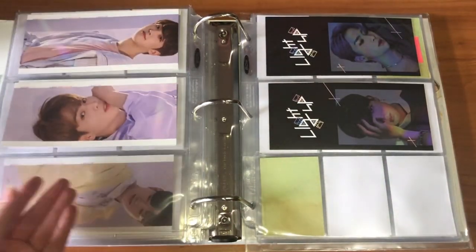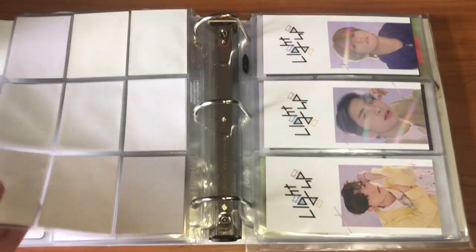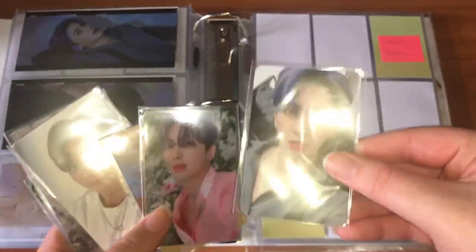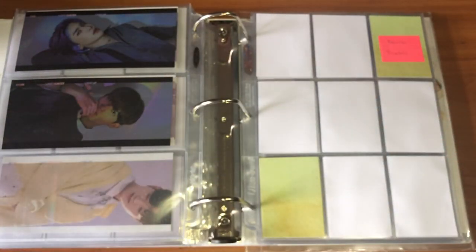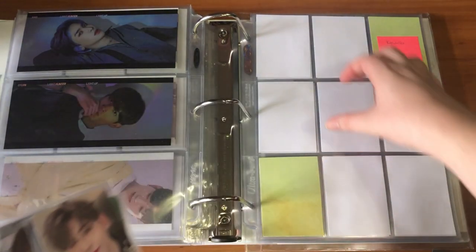I might add to that section, I might not. Next is the K-Town for You set — these are all the cards I have: the extra one and the full set. I mainly wanted to film this now because I don't want to lose track of what's what in terms of pre-order cards. I'm going to go ahead and resleeve all of these.